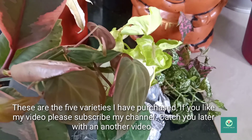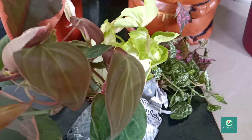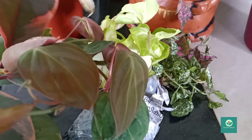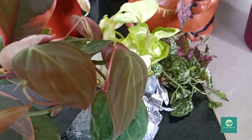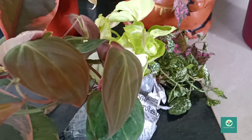I don't know if you have any plants, but I'll show you all of them. Thanks for watching! Please subscribe to my channel. Bye!